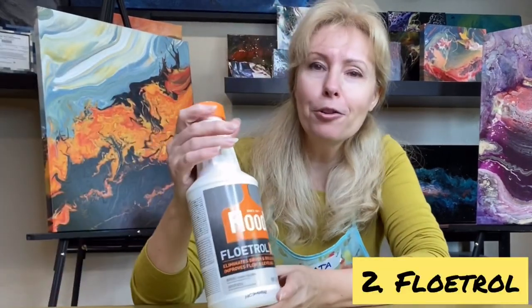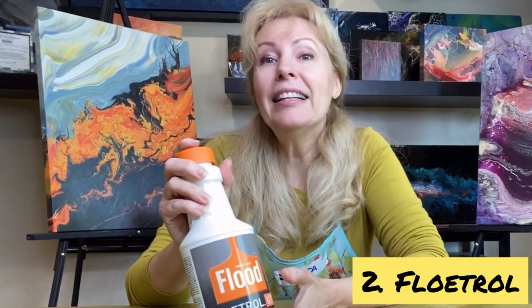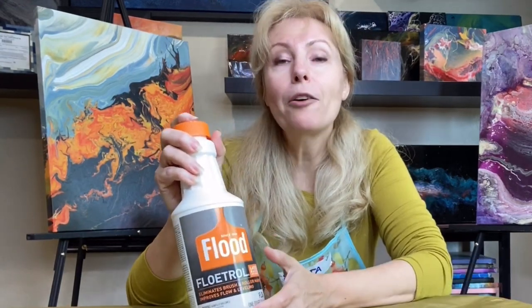Second, Fluid Roll. You can buy it in any department store like Home Depot or Lowe's. You can also use any pouring media instead of Fluid Roll, but it will be significantly more expensive.